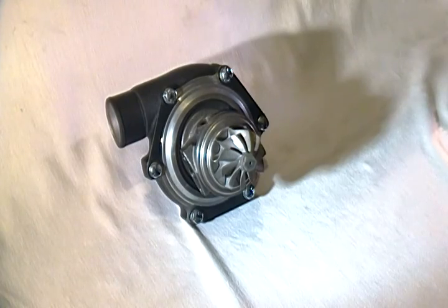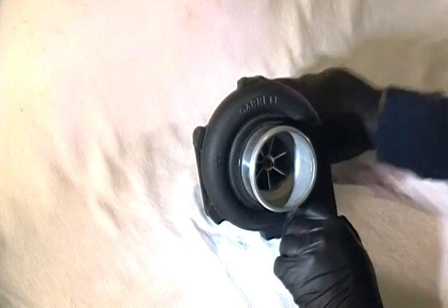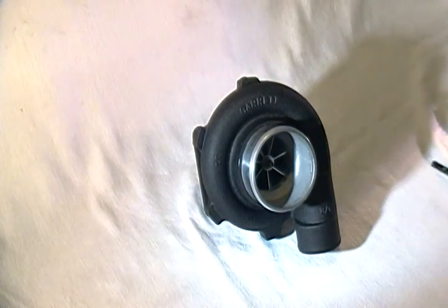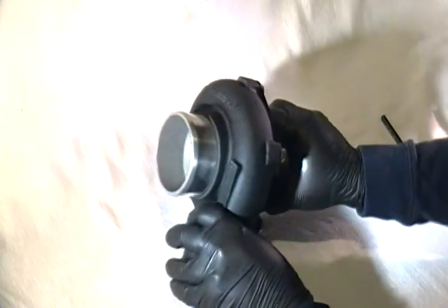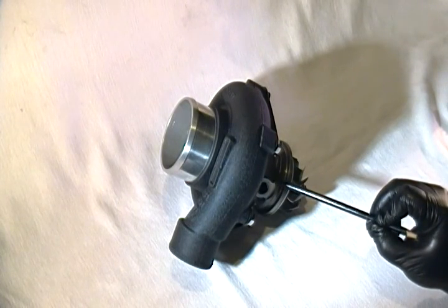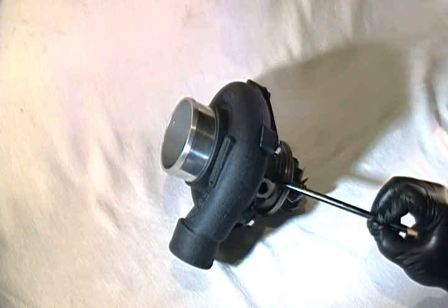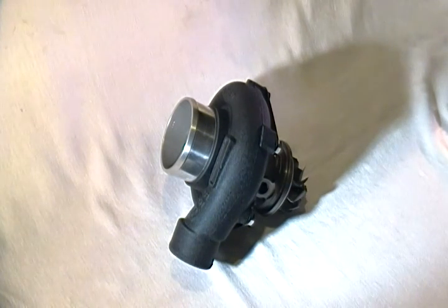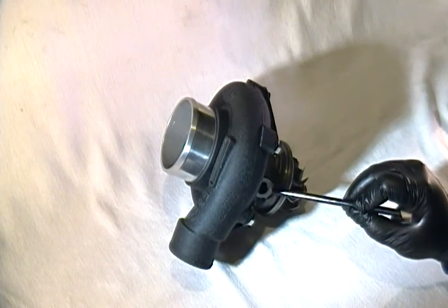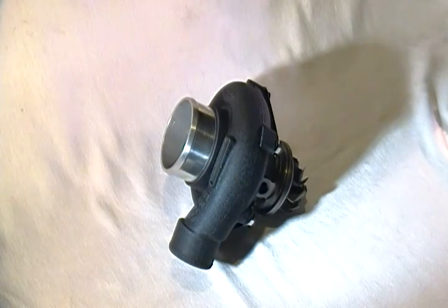For specifications: the T6 7075 aluminum compressor wheel has a 72.3mm exducer and flows about 55 pounds per minute. This uses a Garrett cartridge — now the new ceramic-silicon hybrid cartridge style rather than the steel ball-bearing cartridge of years past. Garrett chose this design for better aerodynamics, less rotational mass due to ceramic instead of steel, improved durability from better heat transfer handling, and the same reliability Garrett is known for.